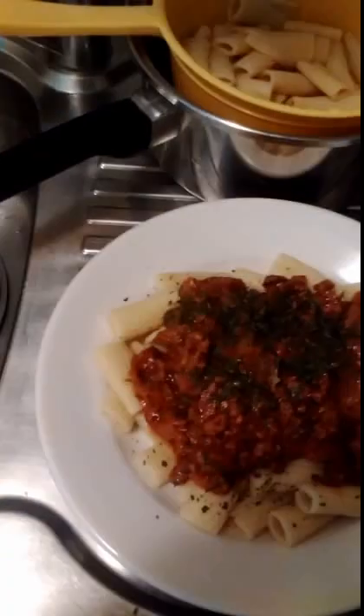It's an easy, simple meal for people to cook. I like having this sort of meal because it's very very easy.